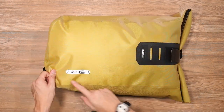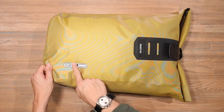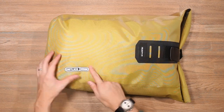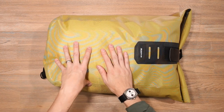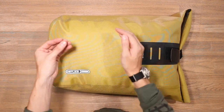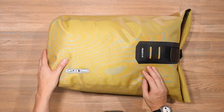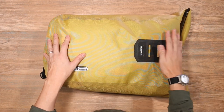Looking at the front face of the bag, we've got a little bit of Ortlieb branding that actually has reflective detailing so that you have a bit more visibility at night. We've also got a little Velocity 23 tag there, so this is a 23 litre backpack. The Velocity PS is also available in a 17 litre and comes in a number of different colourways. Very simple front face and we've also got that roll top closure mechanism.